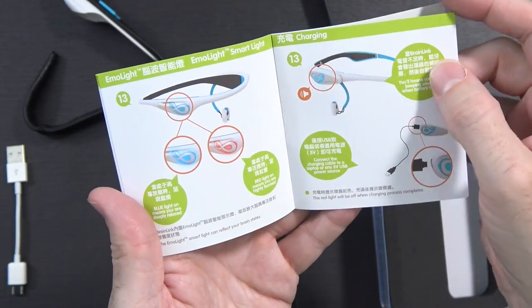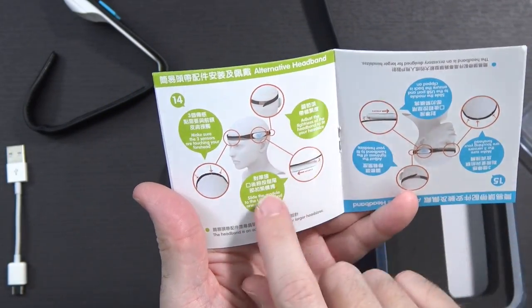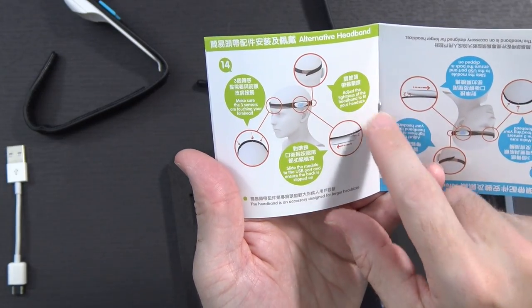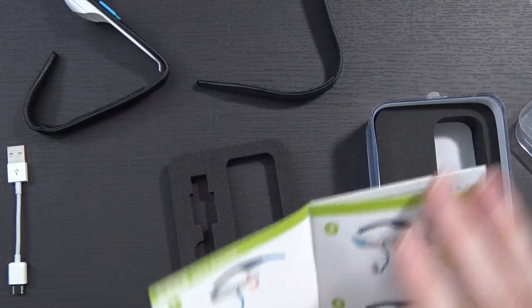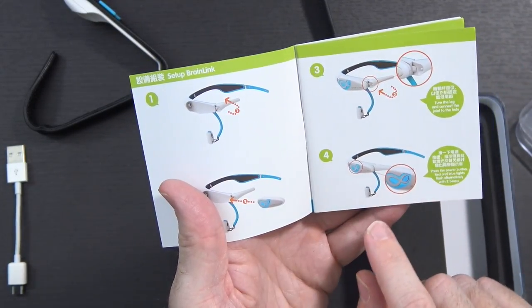You get right to the end of all the stuff with the band, then you get to the second way - an alternative headband - the strap that goes around your head. It says make sure the three sensors are touching your forehead, adjust the tightness, and slide the module to the USB port and ensure it's clipped on. That might actually be a little better than the other alternative, because that one has to clip to your ear and I'm not a big fan of that. But it looks like we're going to install an app or two.